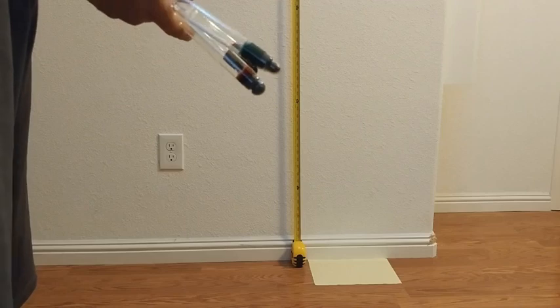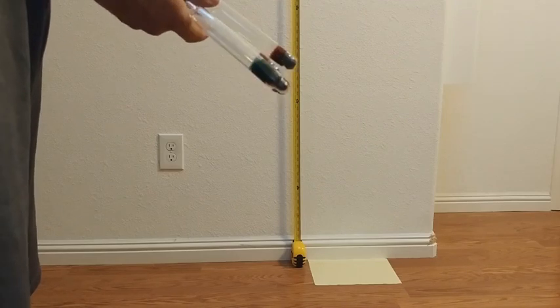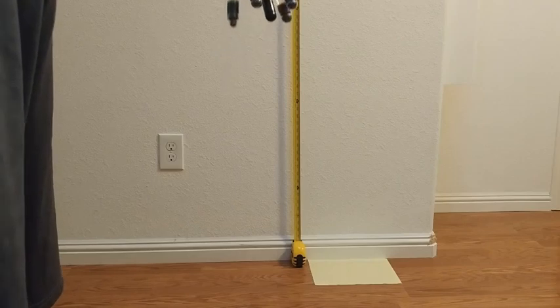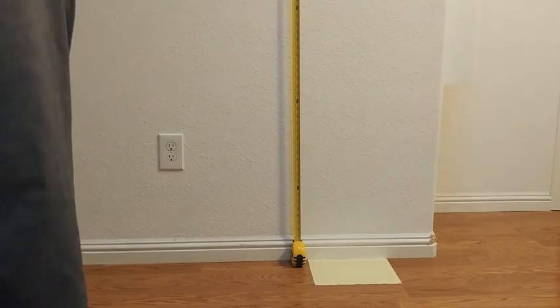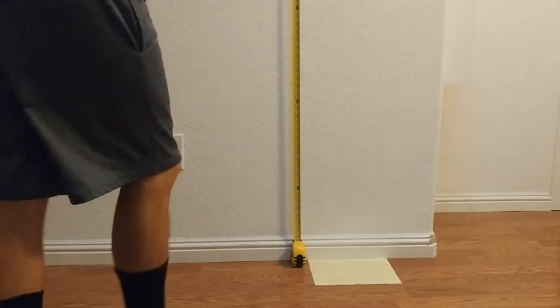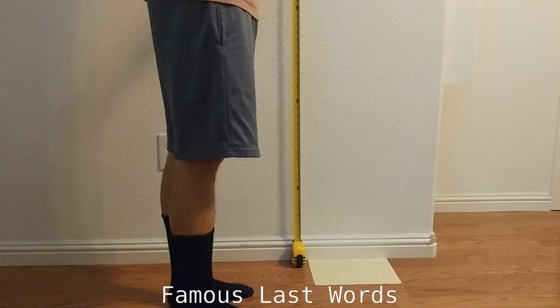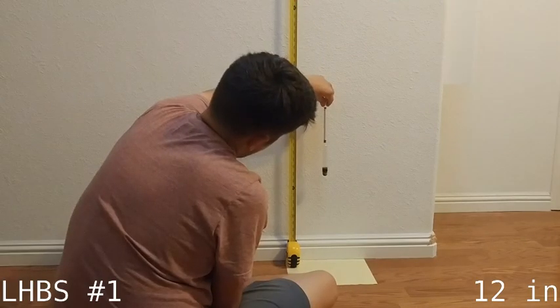For this next test I'll be dropping the hydrometers from increasing heights. Plastic can be brittle as well, so it's included, and I guess I'll use a last-man-standing format. I don't want to break it right off the bat, so I'm going to start out small. First up: homebrew store number one.